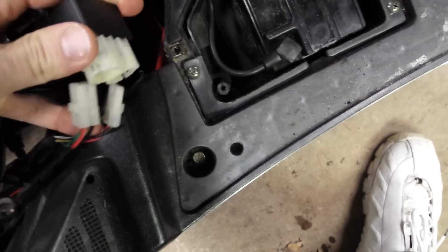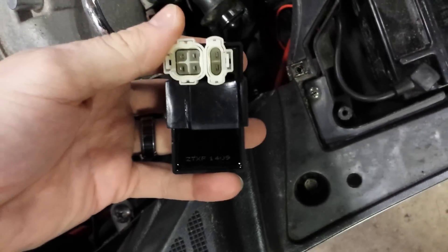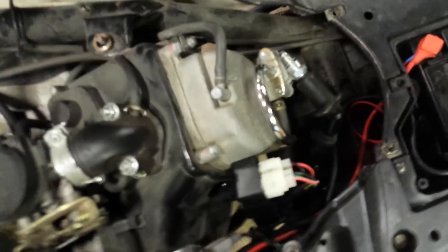Let's flip it around here. Just putting the phone down — obviously big plug and small plug on: big plug, small plug. Just like that. I'm not going to put it back in the groove yet because I want to make sure that this is actually the issue. New CDI box is hooked up.